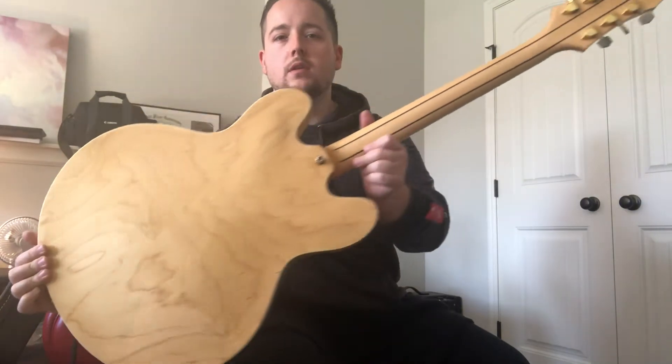Obviously well known and loved — 335 style guitars. I'm going to get right down to it. Start with the neck pickup and let's see how it sounds.